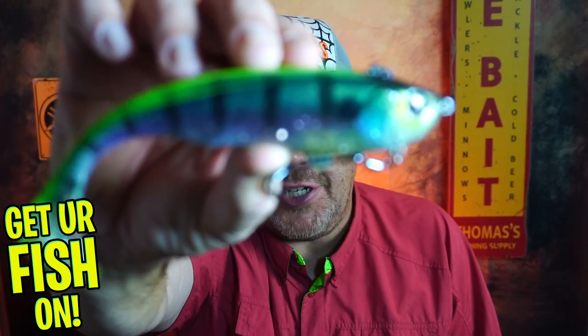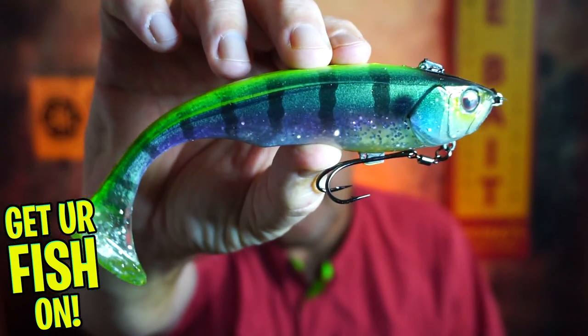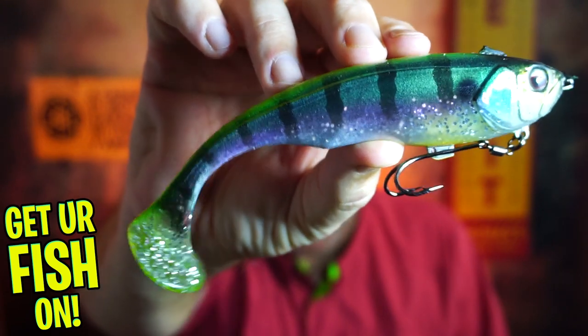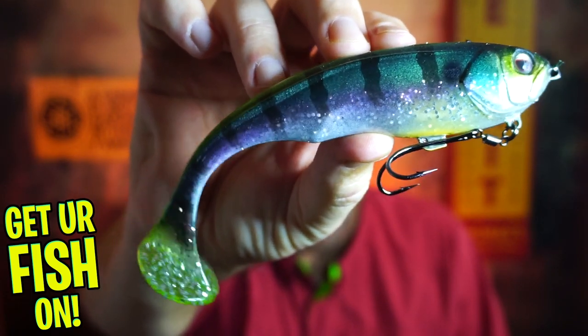Today, you and I are going to take a closer look at a very special, incredible swim bait. It's a little pricey, but I think you're going to dig it. From Jackal, it's the seven inch Dunkle — and it is bad mamba jamba.